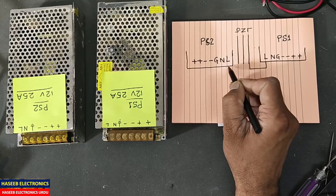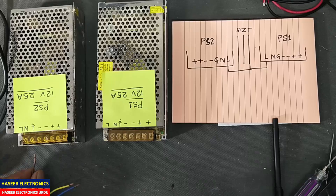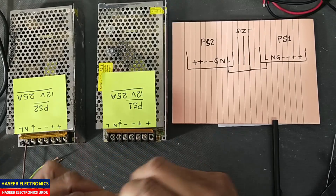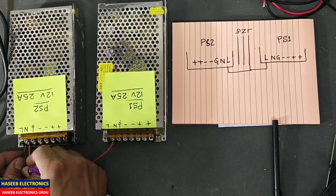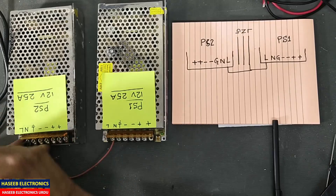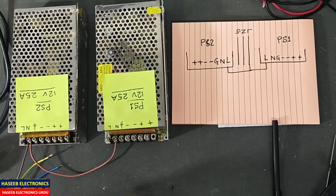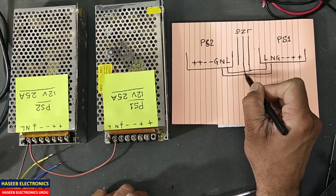We will apply line voltage here and here. Let me connect line — the brown wire — and we will make a jumper between the line of PS1 to the line of PS2. There are some special cares we want to apply, otherwise these power supplies will damage. Now neutral with neutral.